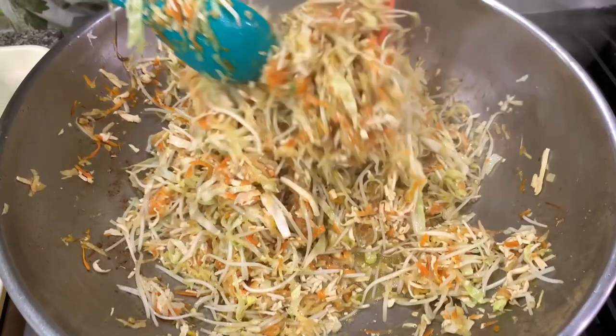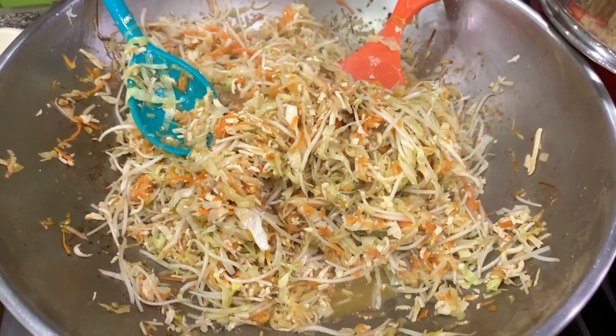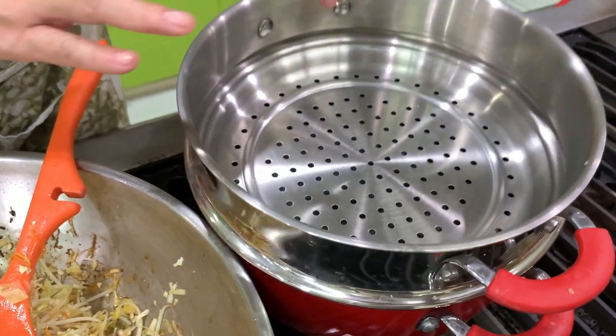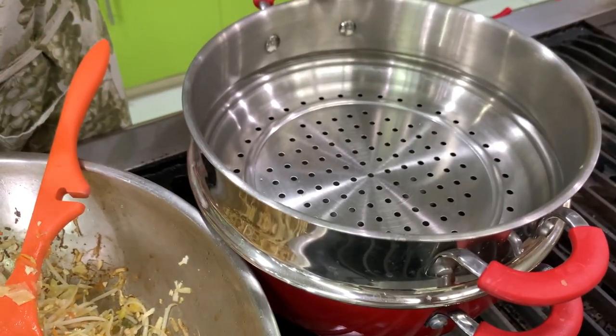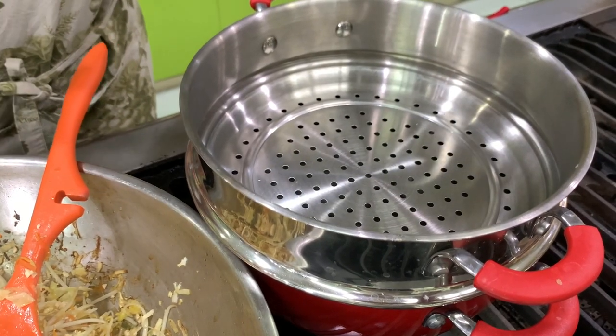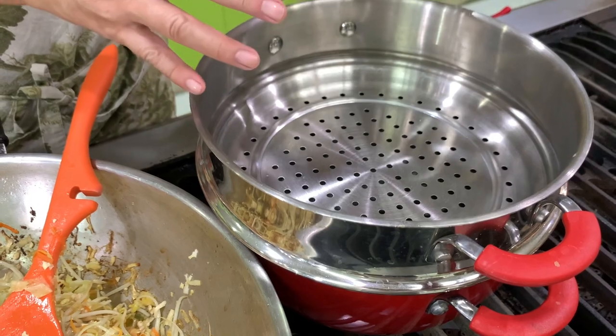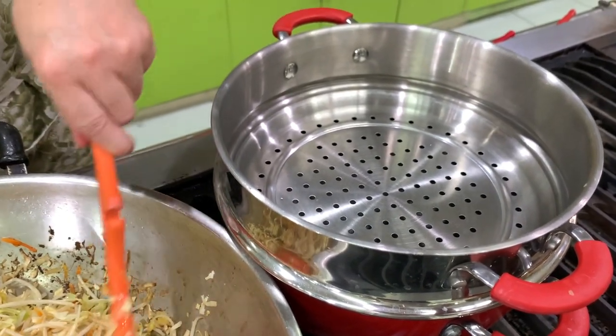Here it's done — very easy! What my mom would do is she would transfer it to a steamer — a steamer with no water underneath. She uses the steamer just to drain the vegetables, and at the same time to keep it warm. So we'll put this in.